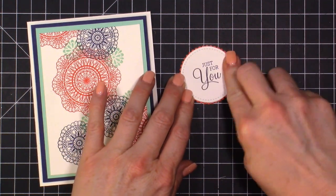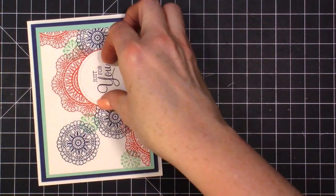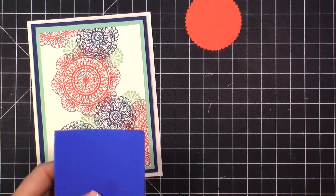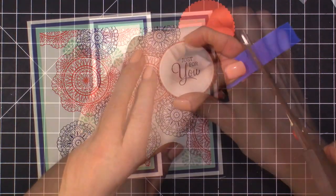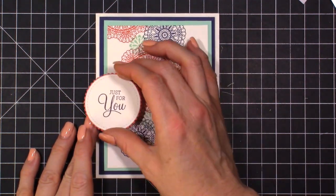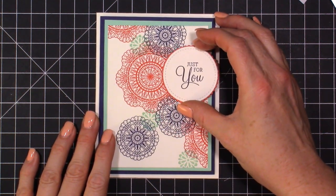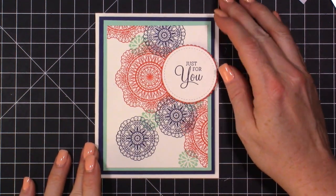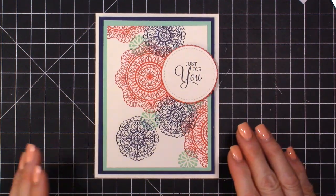What I want to do is go ahead and add some dimension to pop off those images we stamped. We can layer this up here, or here — you could layer it anywhere you want. Every time you make this card it'll be a little different because you'll get a different look depending on how you stamp.